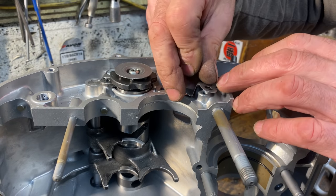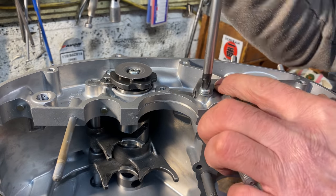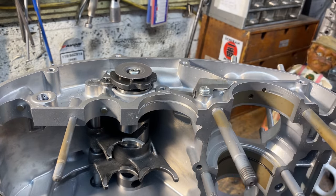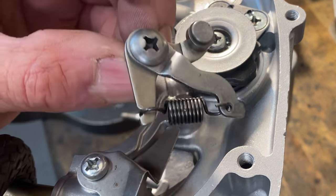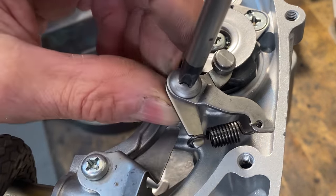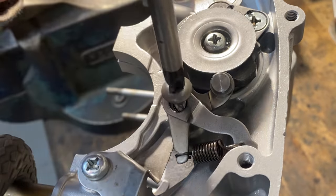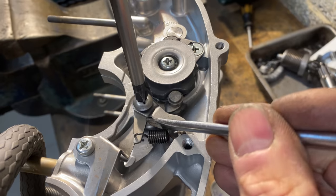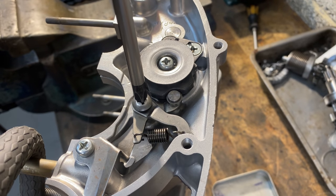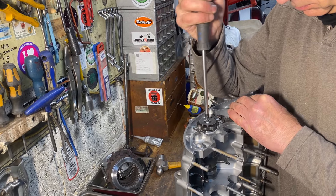The next thing to do is to fit the metal oil deflector that screws onto the side of the crankcase with one screw, followed by the indent device that goes onto the side of the crankcase and engages with the selector drum — this is what makes it stay in gear. The screw has a stepped shoulder and it's a bit of a wriggle to get it to line up with both holes at the same time with the spring tension, but you keep persevering and eventually you can do the screw up really tight.